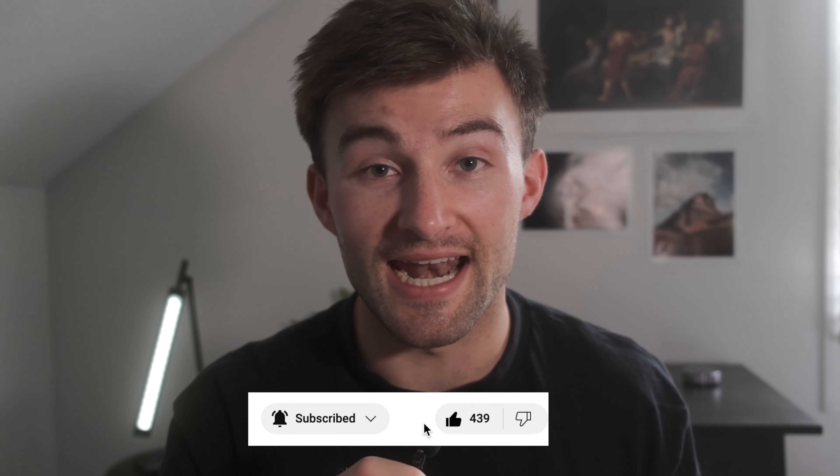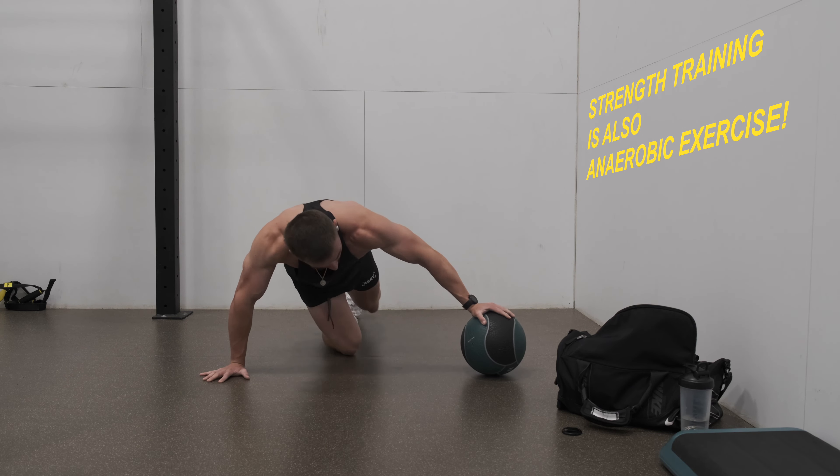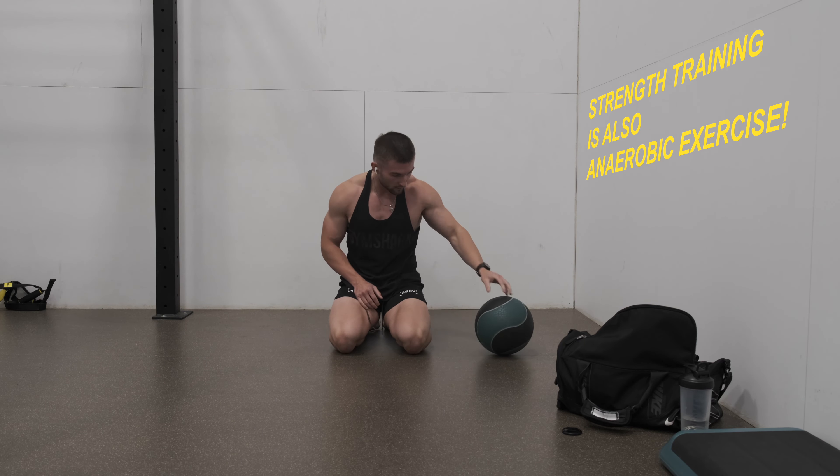Aerobic running trains your body to be more efficient at using fat for fuel. Oxygen is an important part in being able to mobilize fat as an energy source. When you start to be out of breath doing sprint work, your body can't efficiently burn fat as fuel. Once you train more intensely at higher intensity, you are doing anaerobic work, which helps train your body to use glycogen and carbohydrates to be more powerful and use your muscles to be stronger.